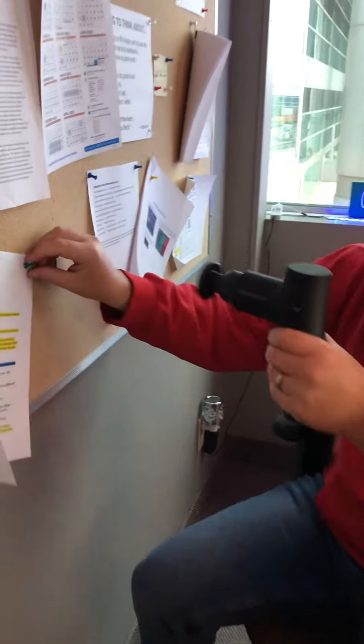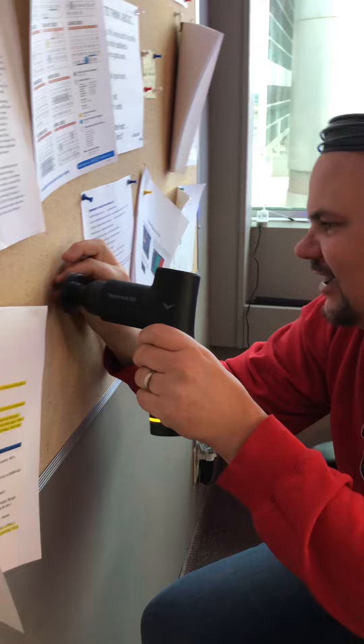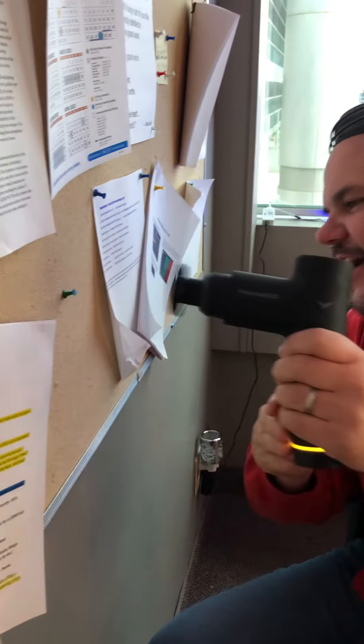We have a thumbtack. If it goes flying into your eyeball, be careful kids. Don't do this. It works! Oh yeah, you did it.